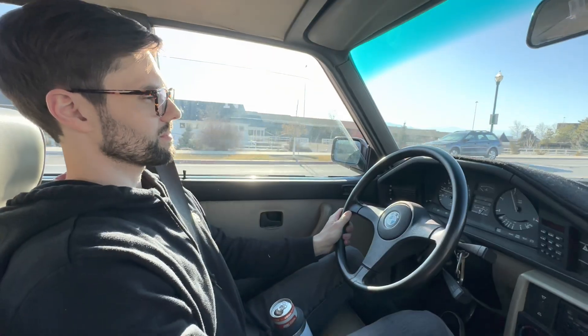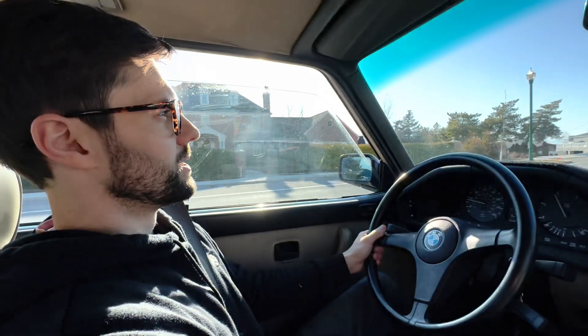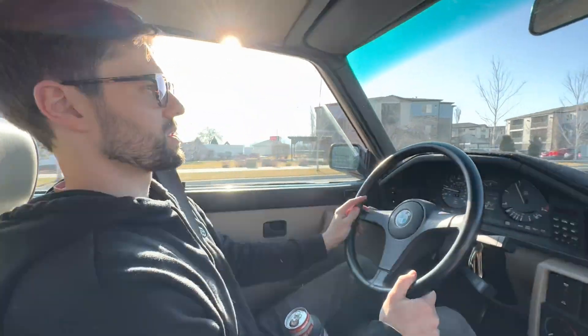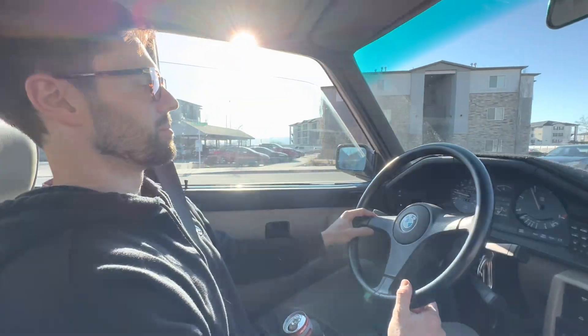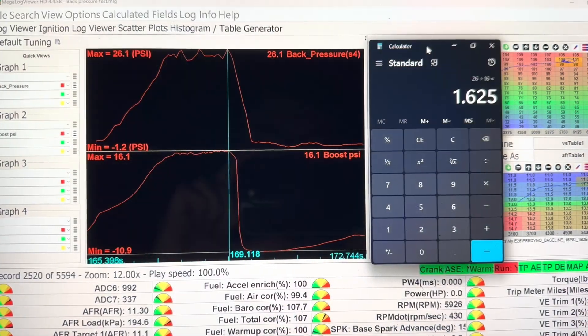Up top it feels way better. I can tell this thing lets the motor breathe better — the motor feels happier. The new turbo still feels linear in power, but it pulls more in the top end. It's not like you lost a lot in the bottom end — it just keeps going, it doesn't taper off or flatten out as much. What's interesting is I didn't notice the power falling off before, but now that it pulls so hard at the top, you can notice the difference. After 5000 RPMs it feels like it continues to climb. It still has boost down low, which is really nice around town.